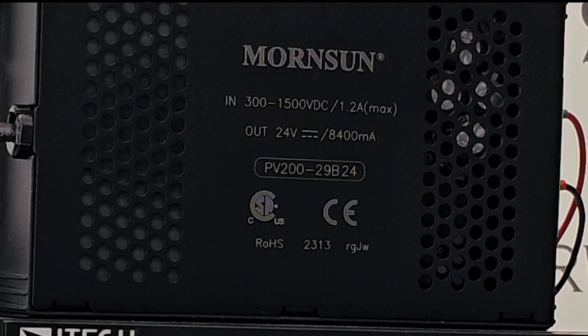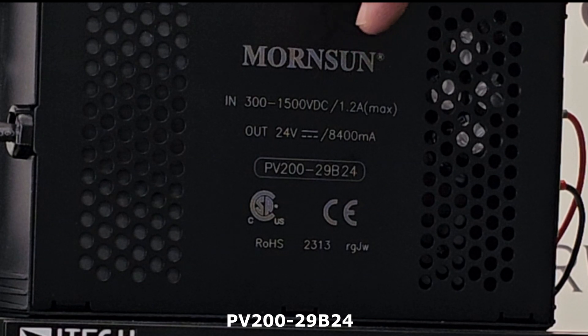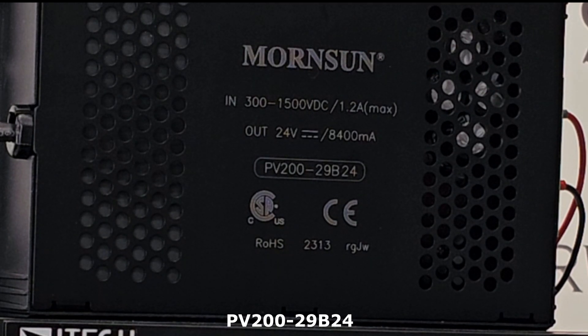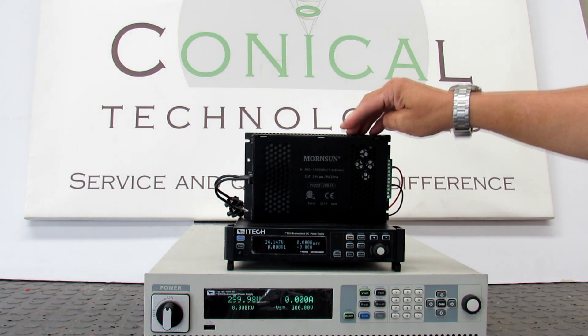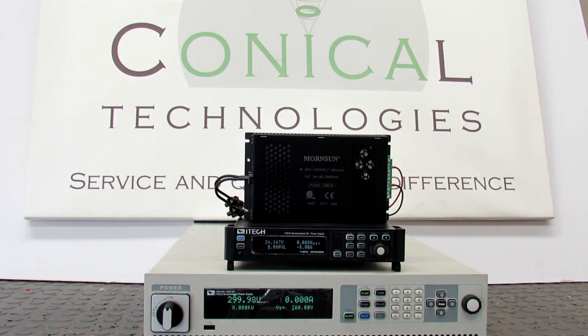Today we are going to demonstrate the Monsun PV200-29B24 DC-DC converter. This unit has been developed specifically for the PV industry, with an input voltage of 300 to 1500 volt. The output voltage is 24 volt and it can deliver up to 8.4 amp.